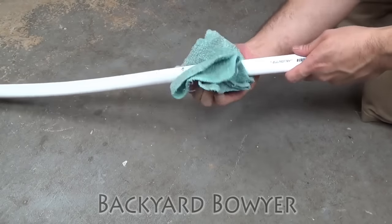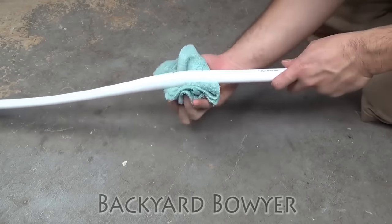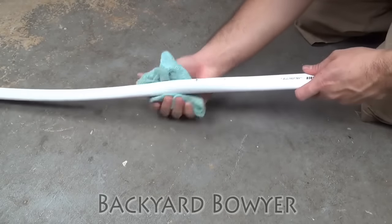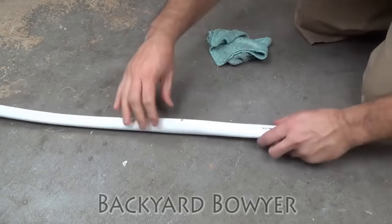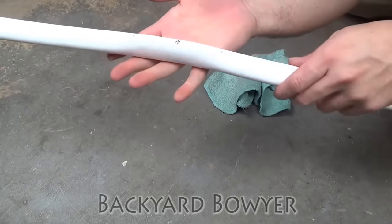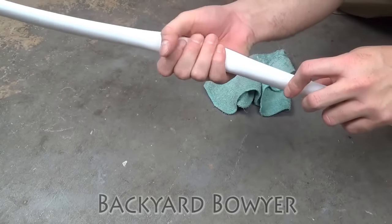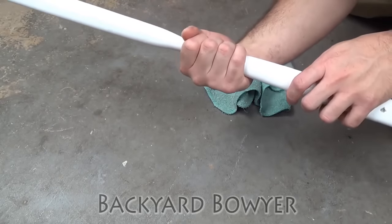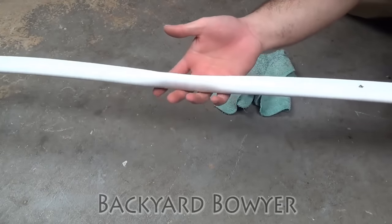Now that it's soft and flexible, I'm just going to start squishing the handle in. While I do that, I'm going to make sure that it's lined up through the limbs. Here's the handle after shaping — you can see it's a little thinner this way. It's got a nice place to grip. Nice and balanced in the handle. Alright, so now I'm going to start working on the tips.